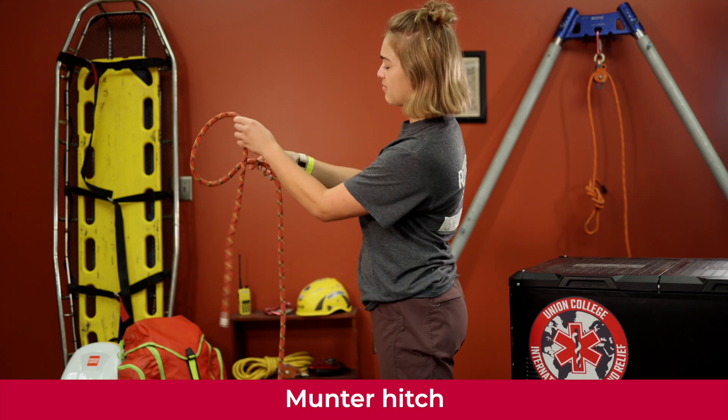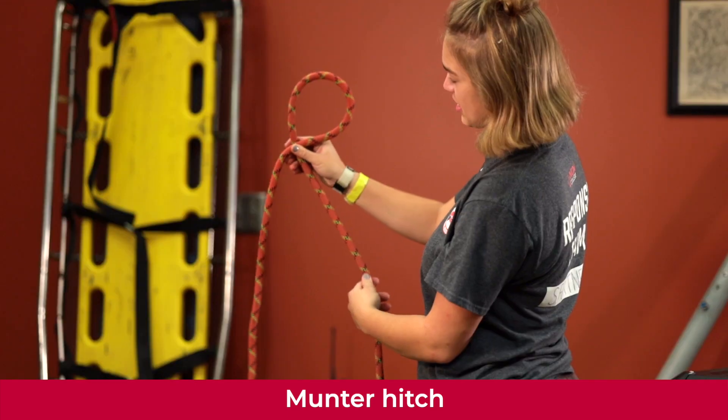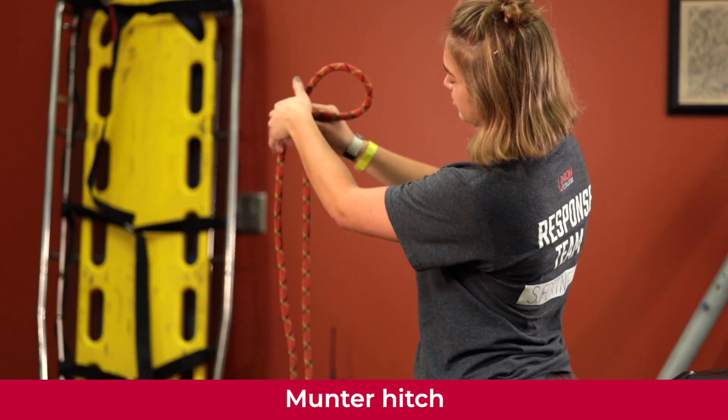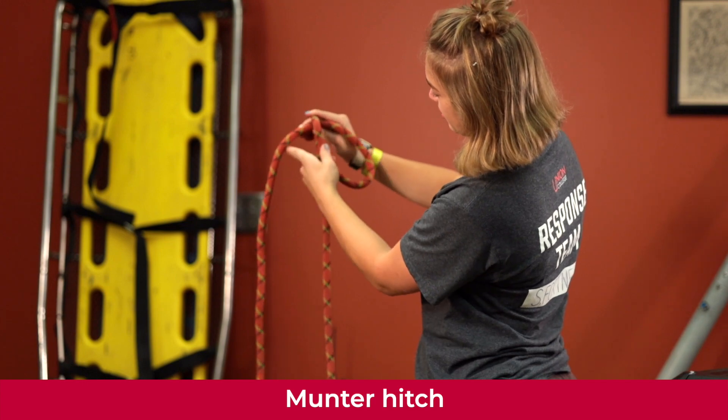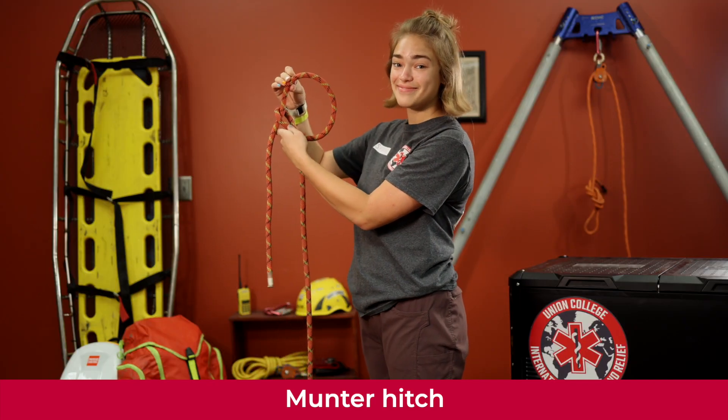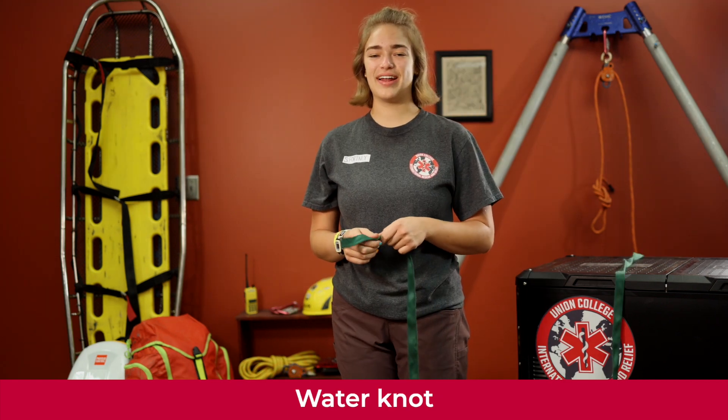We're going to learn how to tie a munter — this one is super easy. Take your rope and create a loop, then take the top part and bring it back down on the same side, just pinching it a little bit with your loose end, and that is it.